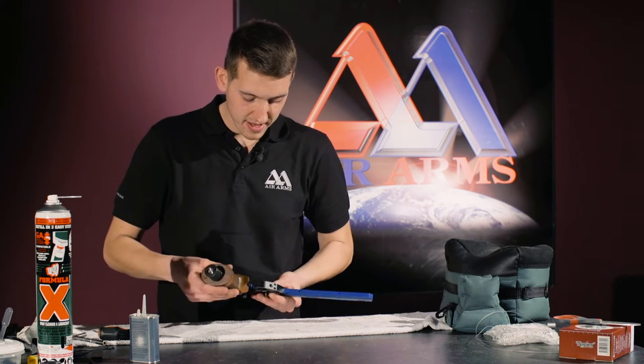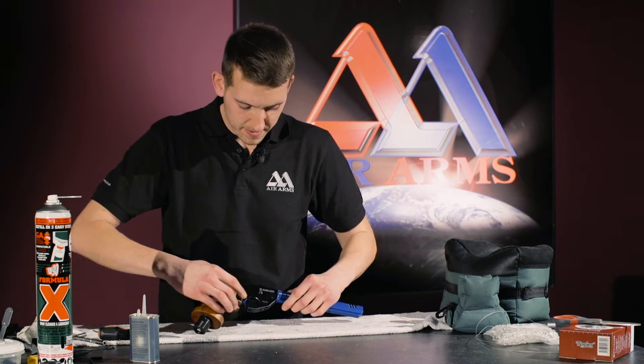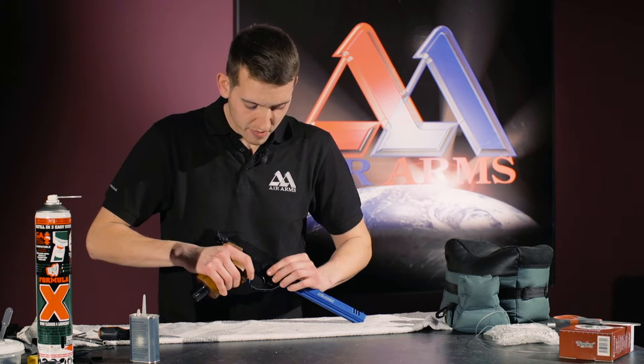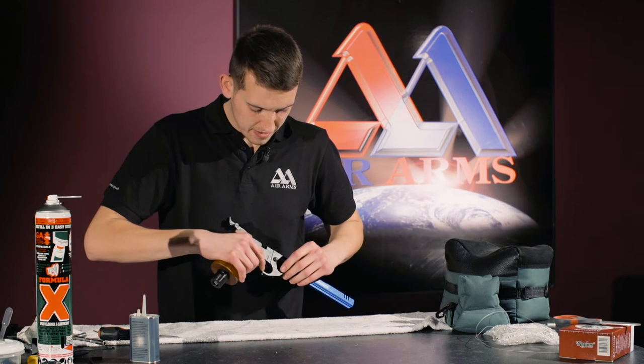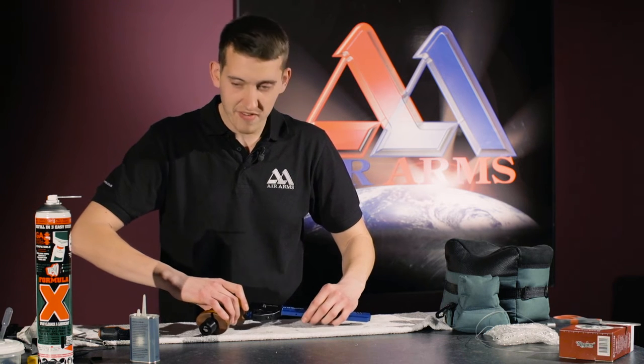The first thing to look at is the pivot point on the trigger, which is here. To do that, we want to make sure the gun is safe first. To oil up that pivot point,